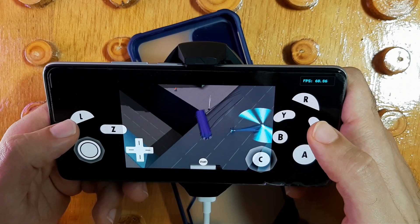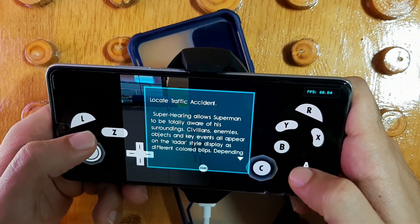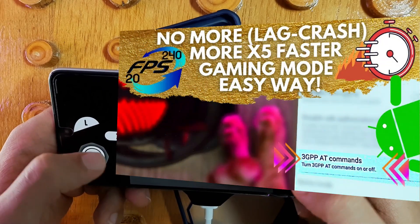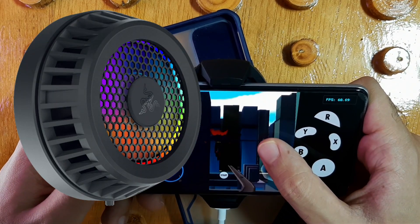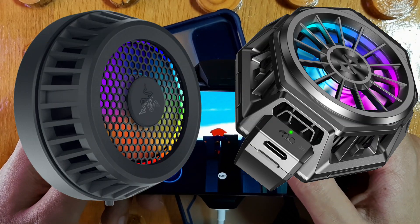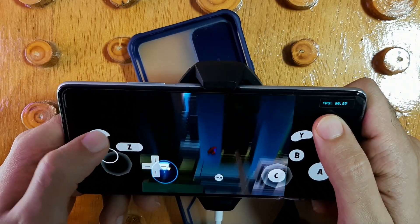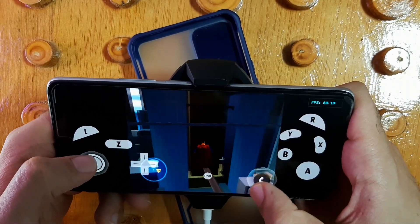First, I recommend watching this video to make your phone as fast as possible, as you can see on the screen. The second thing I recommend is to buy a phone cooler. A phone cooler helps keep your phone cold and run the game with high FPS. You'll find a link in the description.